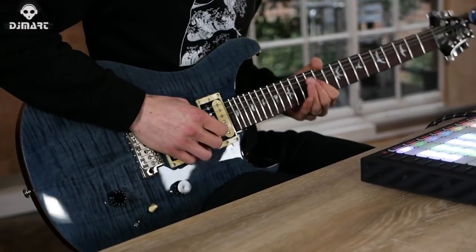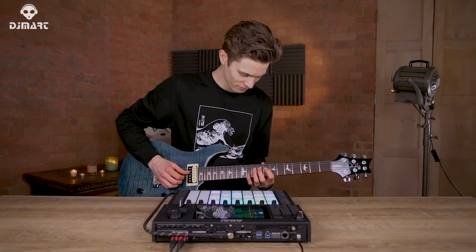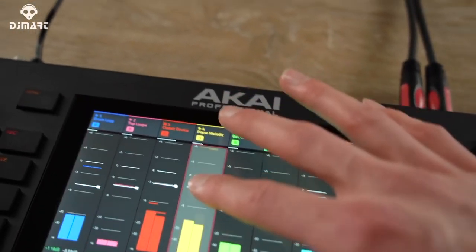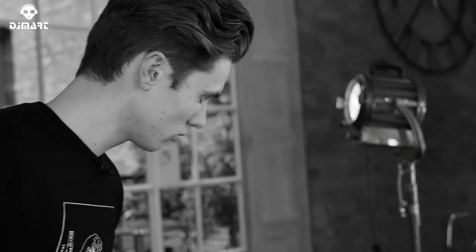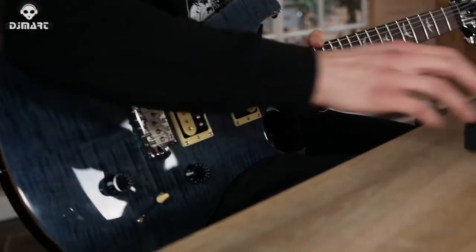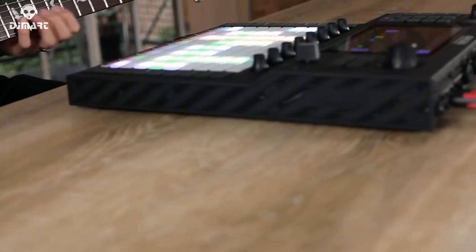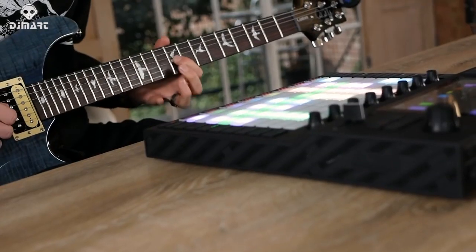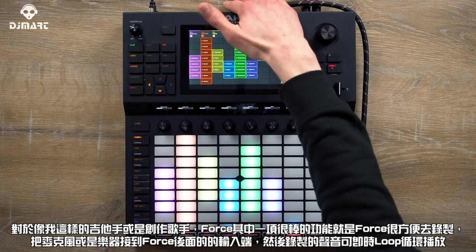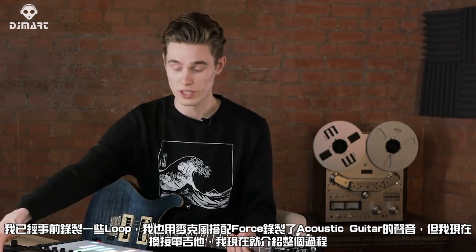Let's get started! One of the great things about Force is that if you're a guitarist or a singer-songwriter, it's really easy to record and loop your ideas using the instrument and microphone inputs on the back of the device. I've already been recording some loops — some acoustic guitar with a microphone — but I'm also using the instrument input to record some electric guitar. I'm going to walk you through the whole process right now.